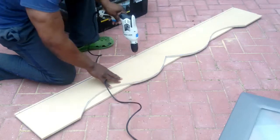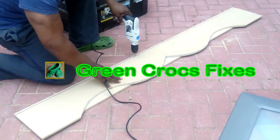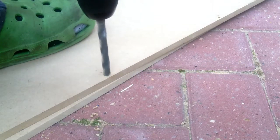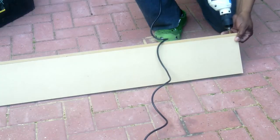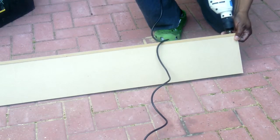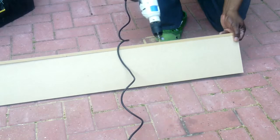I draw a line and drill six holes along the top of the pelmet. I'm just doing a countersunk to hide the screws, and then it's just a matter of lining the two pieces up and drilling a hole from the front to the top of the pelmet.